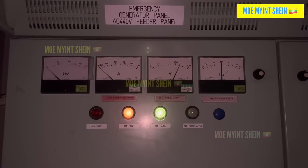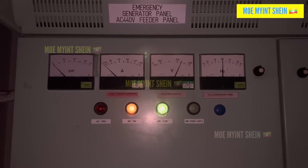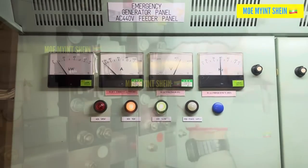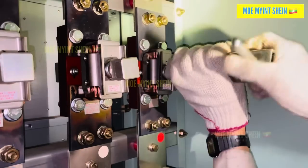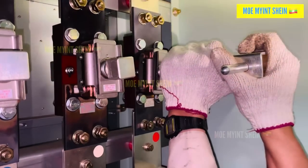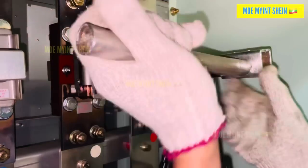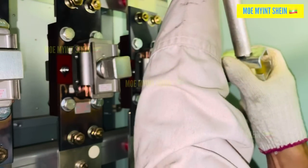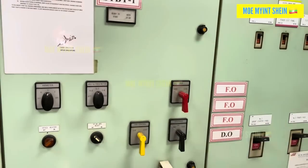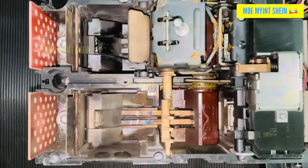To reconnect the bus bar, we blacked out the ship again. During the blackout, the disconnecting switches were closed and tightly secured. Once the main generator restored power to the ship, we tested the ACP under load. Everything worked perfectly.